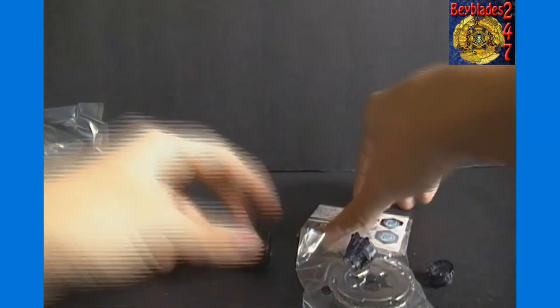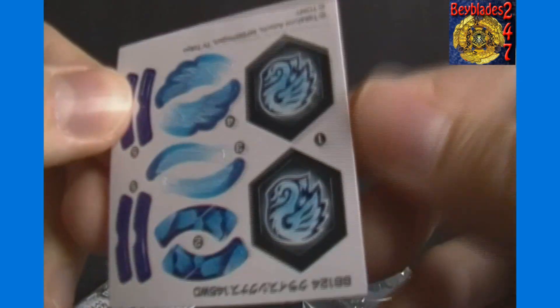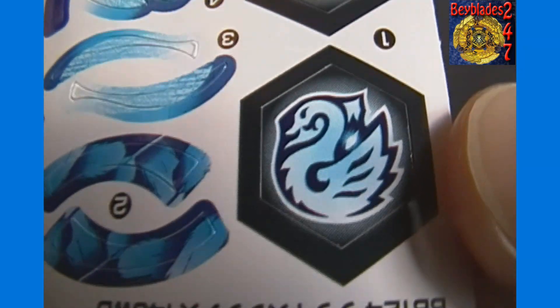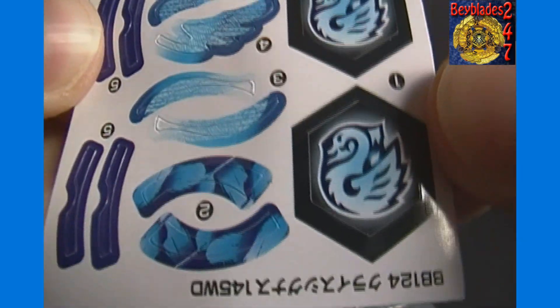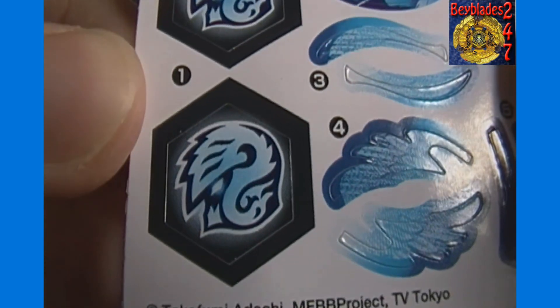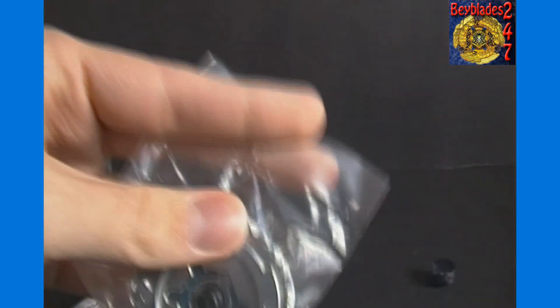I won't bother opening the light launcher because we've seen that plenty of times already. Here's a look at the sticker sheets. At minimum I'll at least put the facebolt sticker on. It actually looks kind of like a swan — you can see the wing and the long neck, so maybe it's based on a swan. Although it looks like it's possibly supposed to go the other way based on the writing. If you go that way it looks like a swan to me, but that's just me — doesn't mean I'm right.